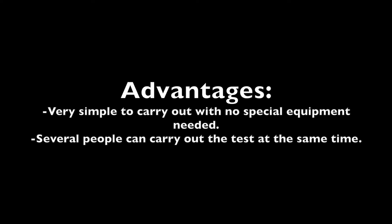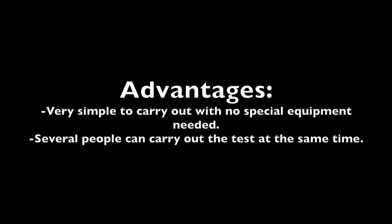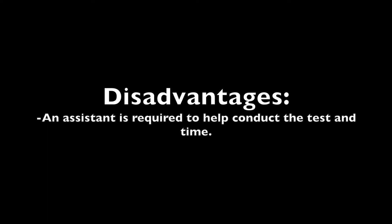The advantages for this test are that it is very simple to carry out with no special equipment needed, and several people can carry out this test at the same time. The disadvantages are that an assistant is required to help conduct the test and to time.